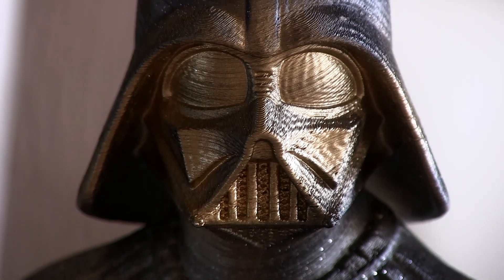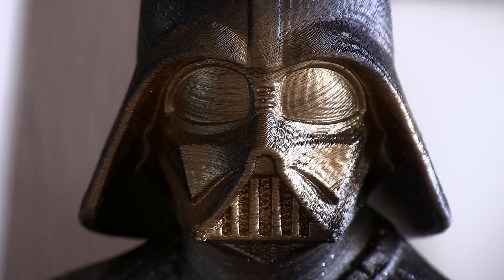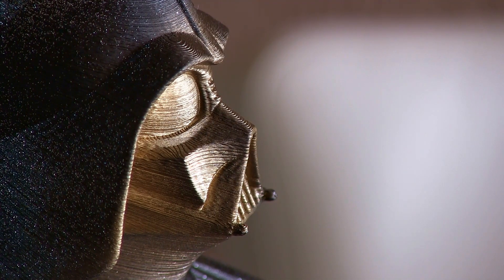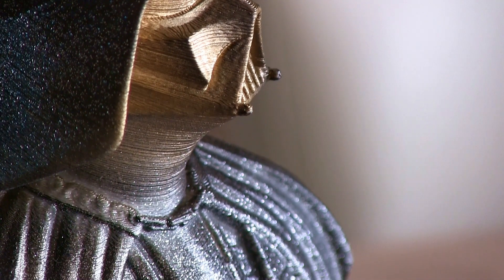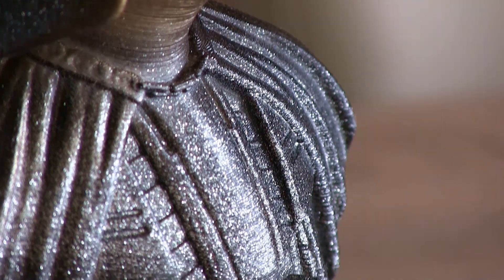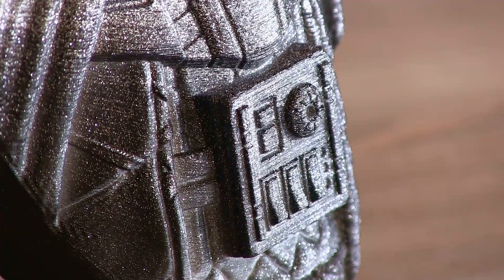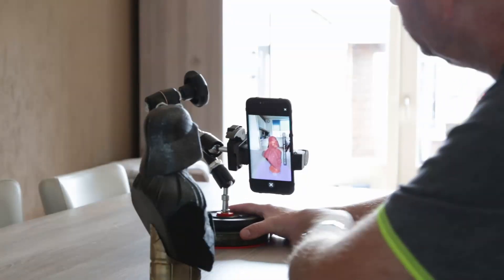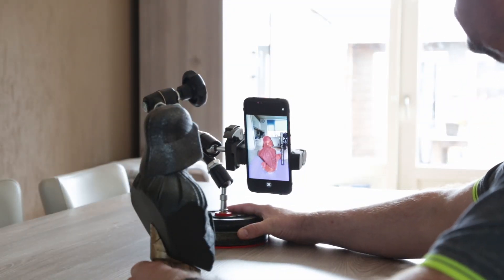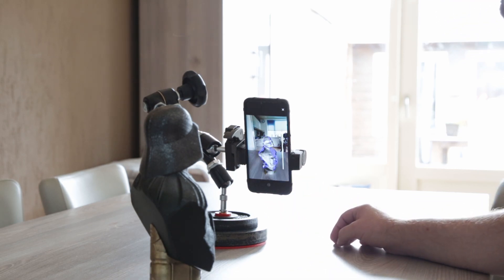The structure of this bust I'm going to scan is very detailed — it's a very nice dart fader bust. I found it on the internet; the link will be in the description below. It's a very detailed print and I think the person who made it made a work of art.